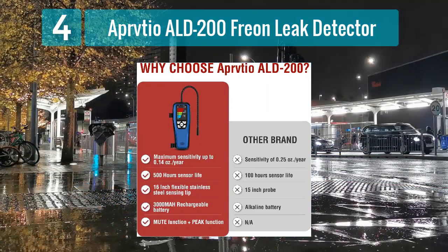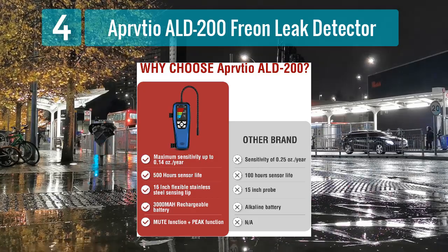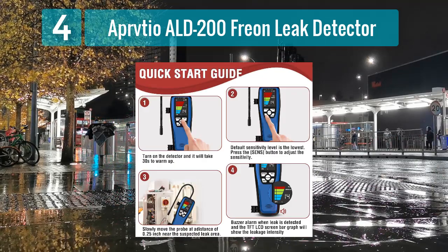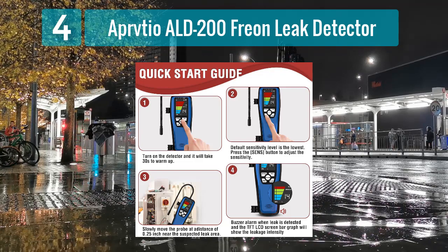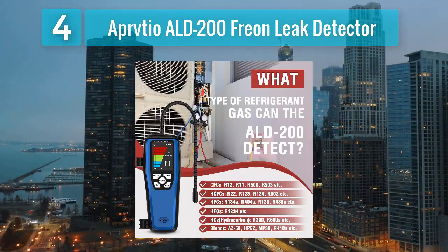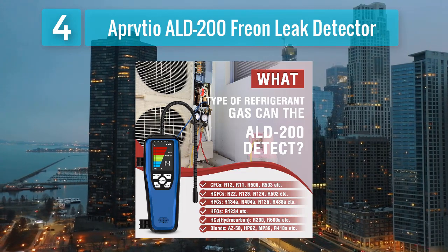A notable feature of the ALD-200 is its rapid response time, allowing technicians to swiftly identify and locate leaks during diagnostic procedures. The detector's ergonomic design, including a flexible probe, enhances maneuverability in tight spaces, providing accessibility to challenging areas.